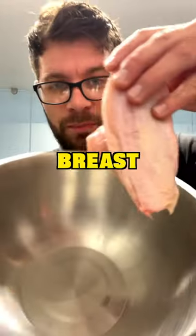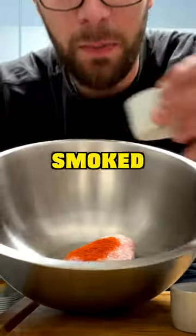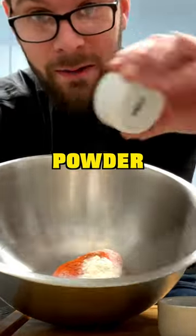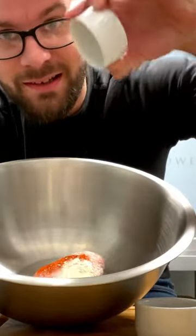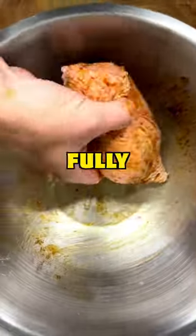Perfect chicken breast every time. Place the chicken breast into a mixing bowl with one teaspoon of olive oil, half a teaspoon of smoked paprika, half a teaspoon of garlic powder, one teaspoon of sea salt flakes and one teaspoon of black pepper. Give everything a good mix round with your hands until it's fully coated.